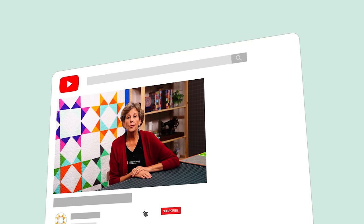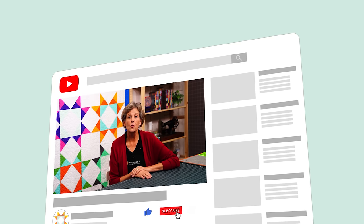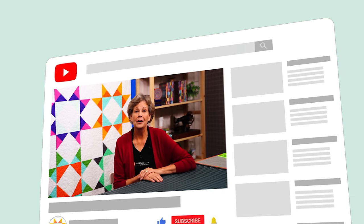Hi everybody, it's Jenny from the Missouri Star Quilt Company. We hope you enjoyed watching this video. If you aren't already part of the Missouri Star Quilt Company family, be sure to subscribe so you won't miss a thing. If you click that bell, it'll notify you every time a new tutorial comes out. See you next Friday.